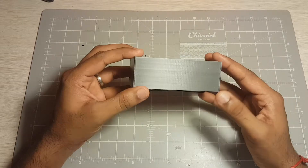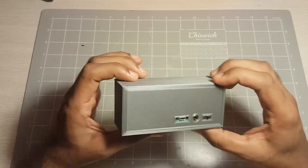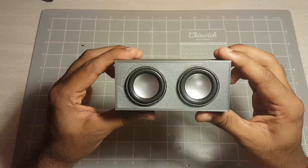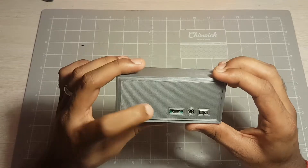Today I want to be looking at another 3D printed project that I've done. This is a mini 3D printed case that I've made for these two little speakers that I bought off AliExpress. It was quite a fun weekend project.